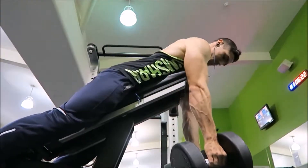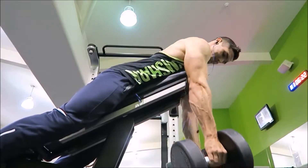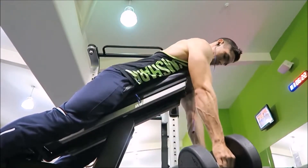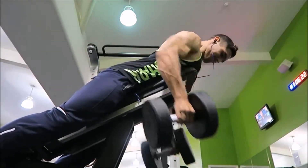Hi guys, in this video I want to share one of my favourite back exercises. I'm doing a chest supported dumbbell row. One of the reasons why it's one of my favourites is it's very difficult to cheat when performing this exercise, because you can't create momentum because you've got your torso up against the bench.